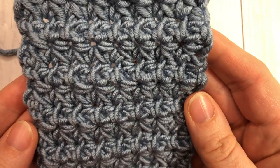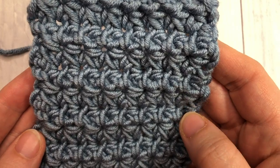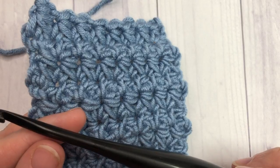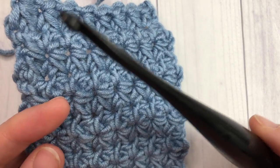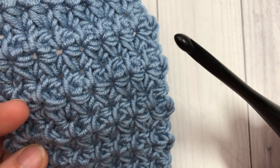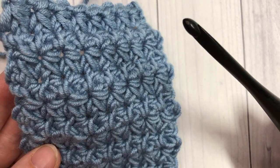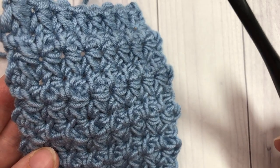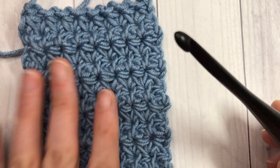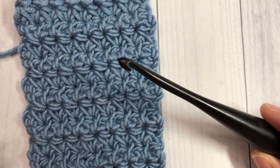I'm sure you're going to love this stitch as much as I do. For this tutorial I'm going to be using the Caron x Pantone yarn as well as a 5.5 millimeter crochet hook. I'll have links in the description regarding both of these products. While you're here, please subscribe to my YouTube channel and check out some of the other stitch tutorials as well as free crochet patterns. Don't forget to hit that subscribe button.